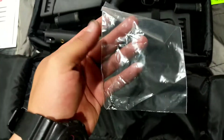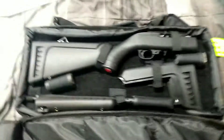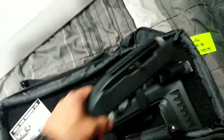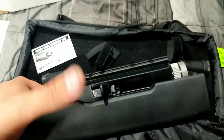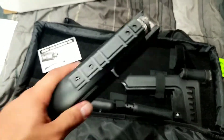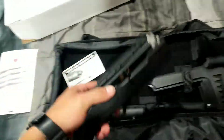Keep in mind this bag — it comes with some accessories because it doesn't come with a rail already attached. So as you can see, taking off the lower or the stock, it comes with this rail — a little standard 1913-style rail.